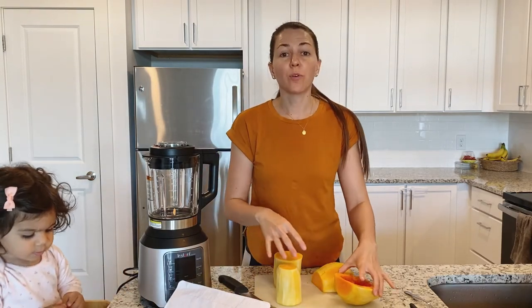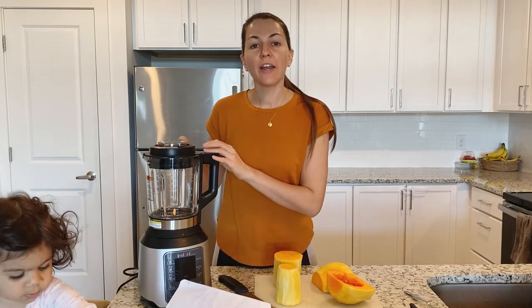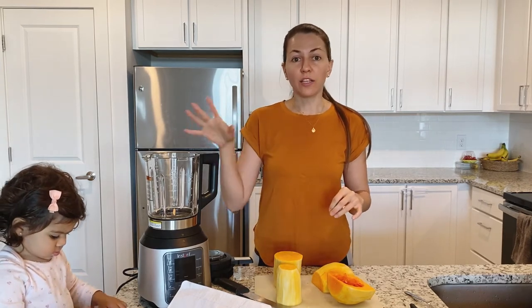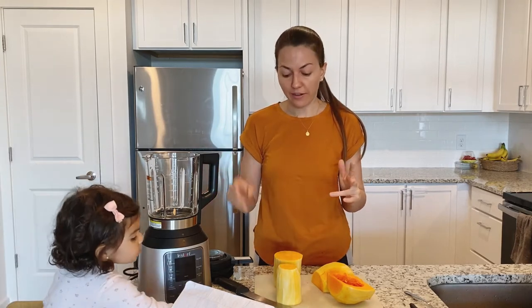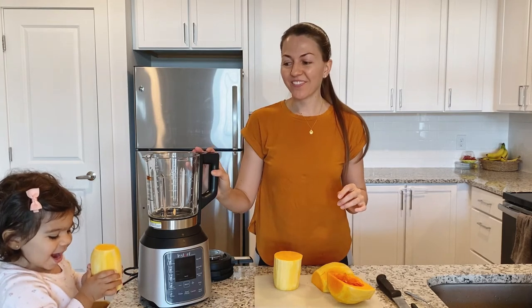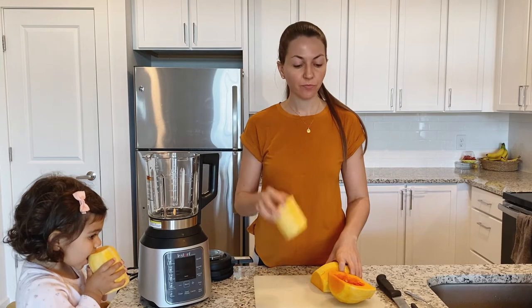Micaela has joined us! So after we remove the seeds, all we do is cut it into little squares and we're going to put it in the blender. You do not have to get this blender — this is the Instant Ace Nova blender and it cooks and blends all in one place, which is amazing. I use this all the time to make baby food, but you don't have to have it. You can just use a regular pot with boiling water. I know some people bake them and then blend it — either way is fine.